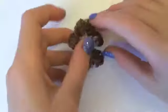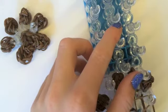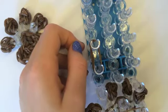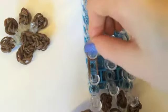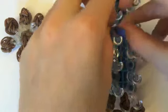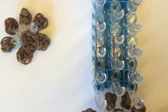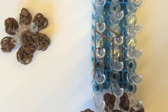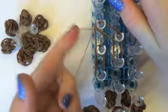Now we're going to make the round bit here. So we're going to get our loom and get double bands going from here to here. Double bands again from here to here. Then double bands here to here. Double bands here to here. Then we're going to get a single band, wrap it around here three times — one, two, three — creating four loops.